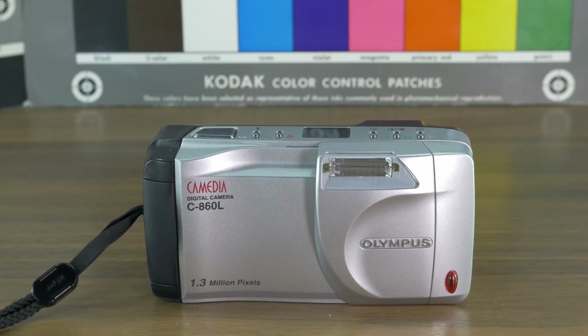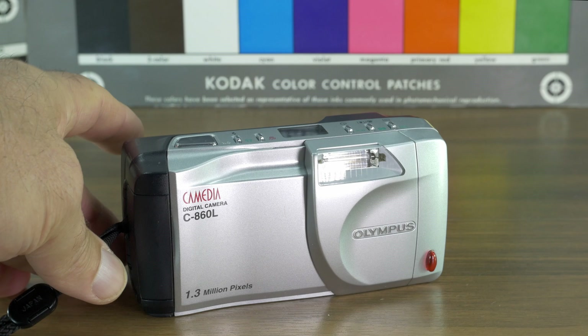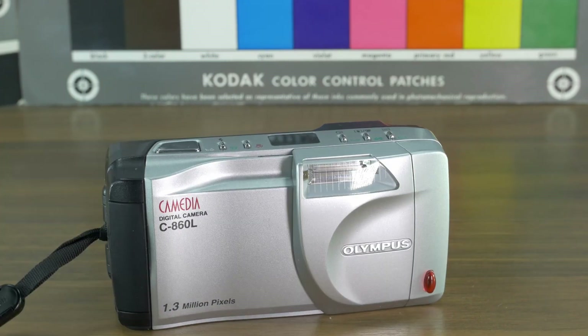Hey YouTubers, today I have another Olympus camera to show you. It is the Olympus Camedia Digital Camera C-860L. This one is in silver. It came out on the market in March 2000 and lasted until spring 2001.